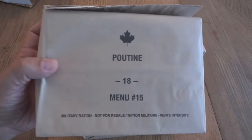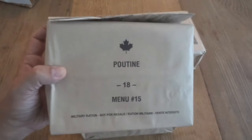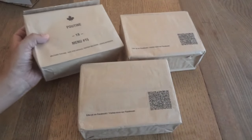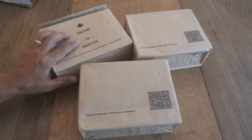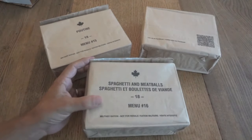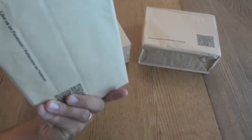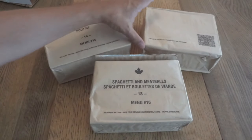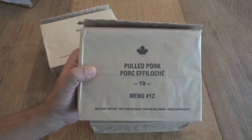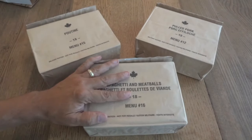Oh look at this - it's poutine! This is one I've been wanting to try. I know Steve's reviewed it and there have been a couple other reviews, and I believe it's actually pretty disappointing, but nonetheless it's something I really want to try. One of my favorite Canadian dishes, and something that seems like it would be hard to pull off in a ration - and apparently it is. That's a 2018 menu number 15 poutine. We also have a menu number 16 from 2018, spaghetti and meatballs - another one I've never had. And the final one is actually pulled pork, menu number 12 from 2019. This is the freshest IMP I've ever gotten - I've never gotten one within the year they were produced.